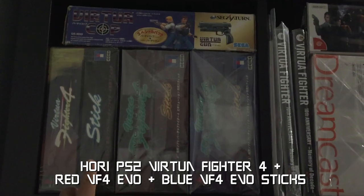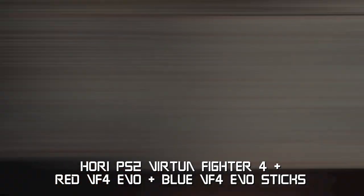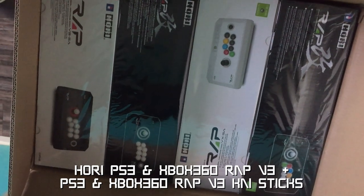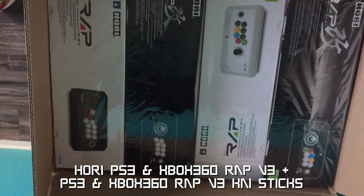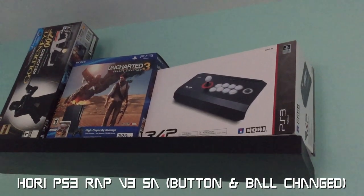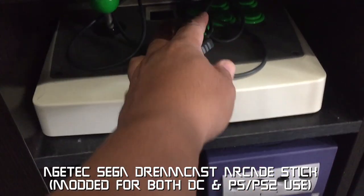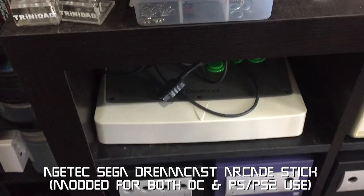Here's another original VF4 stick along with original red and blue VF4 EVO sticks. These are two Sega Dreamcast arcade sticks. These are brand new original Rap and Rap Kai for both PS3 and 360. Another Rap for PS3 with some buttons and ball change for Virtua Fighter colors. This here is an H-Tech Dreamcast arcade stick modded for both DC and PS2.